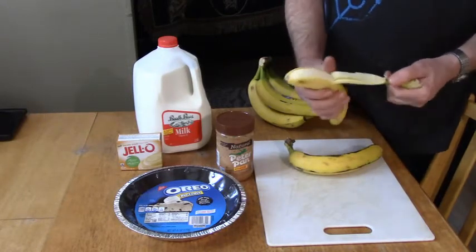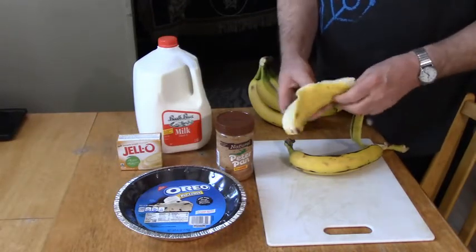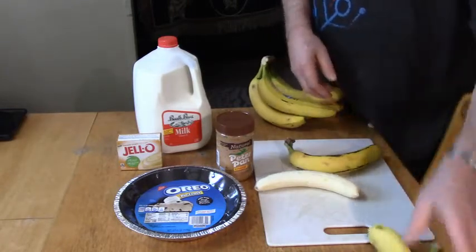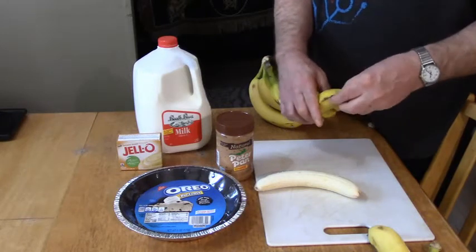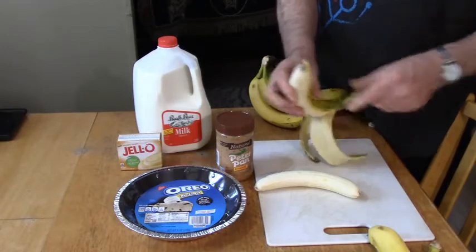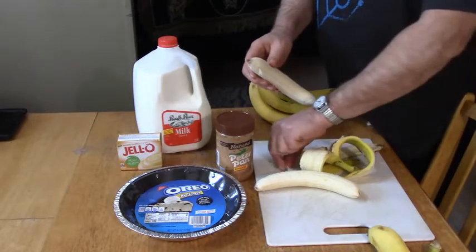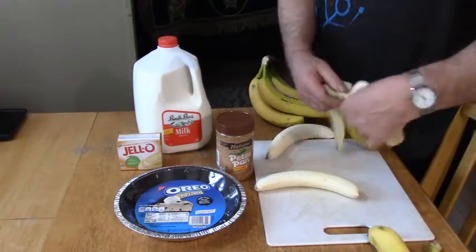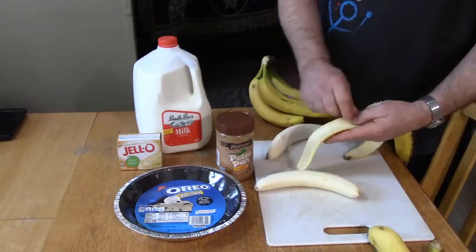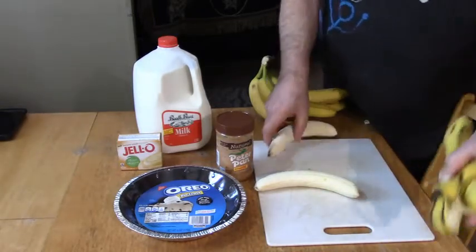Now, us people like to peel bananas from the top, break off that end — seems easy enough. But they say monkeys open it from the other end, and it's supposed to be easier. Also, you can take the inside of the banana peel, use a knife, and scrape it off — it's all good to eat. So we've got two bananas.